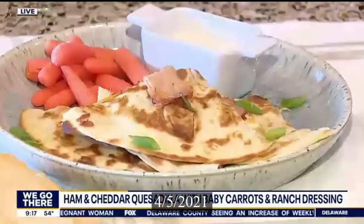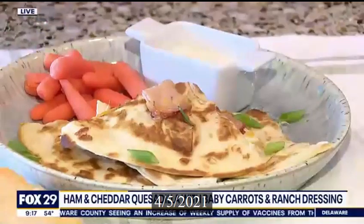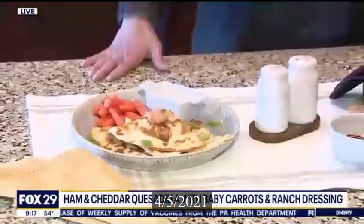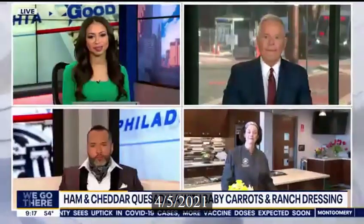Give them some carrots and some ranch dressing — they're going to really enjoy that. That's the great thing about leftovers. You can just slap it into a quesadilla and make the kids have some fun. They get to eat with their hands, because eating with your hands is always fun. It's finger food, quick and easy. Fold it over and the kids are going to love it.